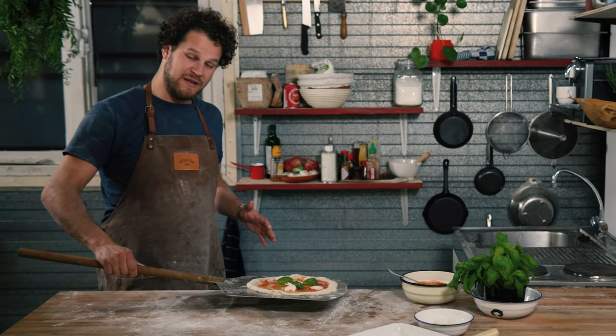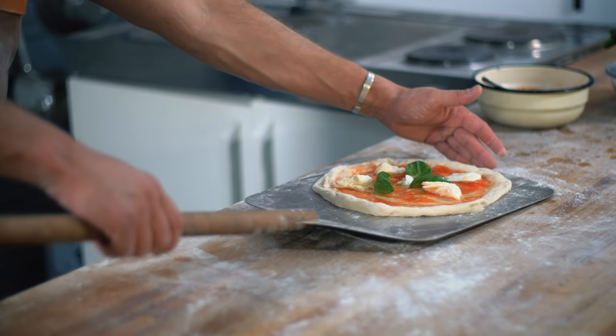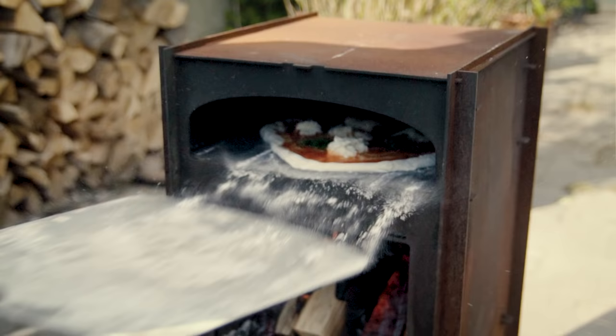We're going to do it in three steps — what I call the cha-cha-cha. Go into the oven, let the front of the peel rest inside, and keep the back of the peel elevated about one centimeter. Then pull back with three swift motions: cha-cha-cha.